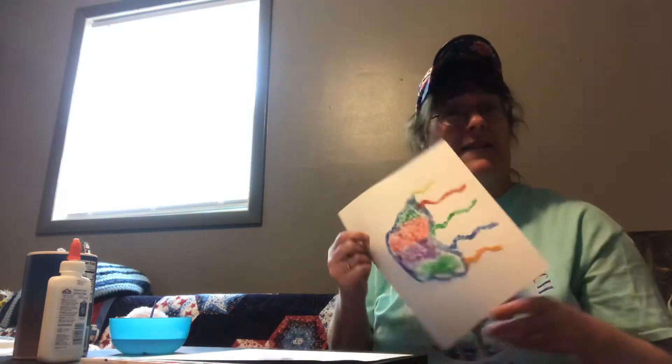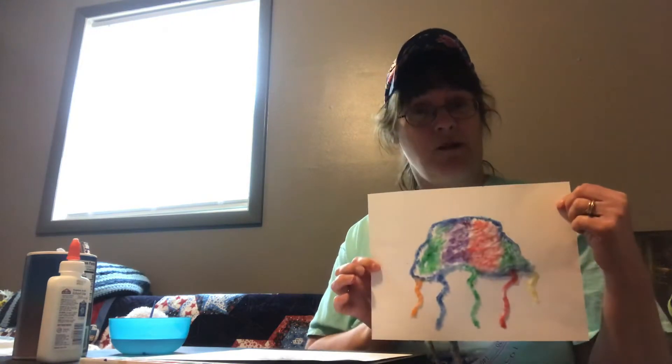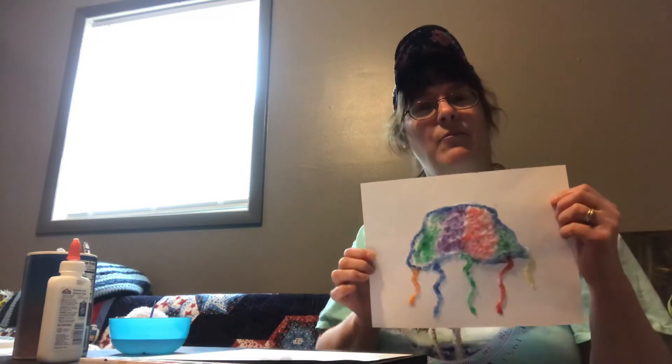So today I thought we would make a salt painting and do a jellyfish. Here is my finished jellyfish — right side up — and we're going to step by step go through what you need to have this finished piece.